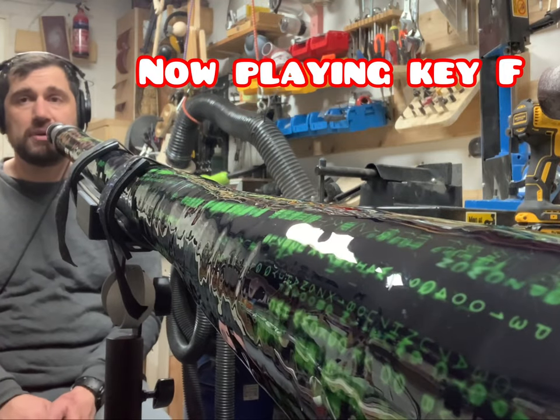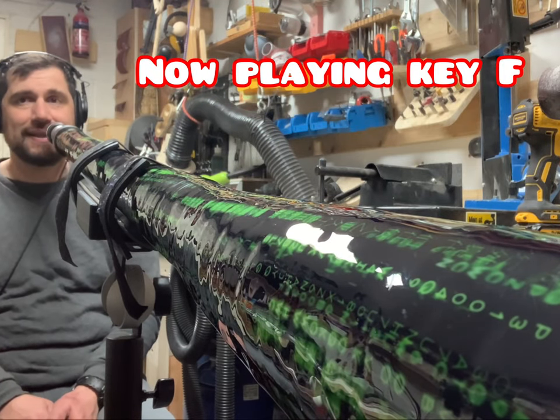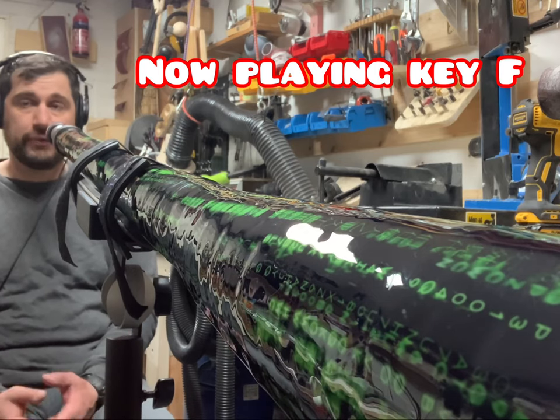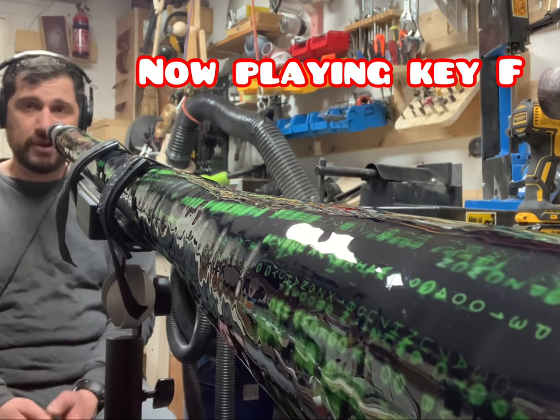I'm going to try some easy taka taka with drone, just to show you how powerful this didgeridoo is and how very nice it is to listen to, even with easy words at this length.